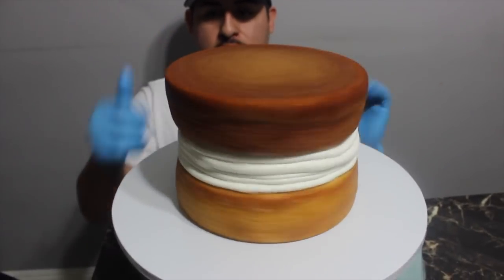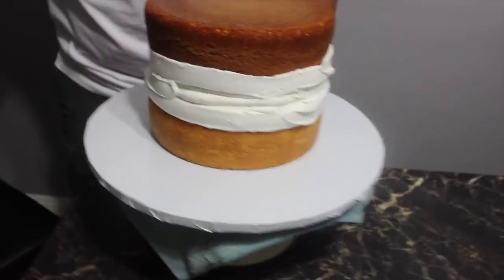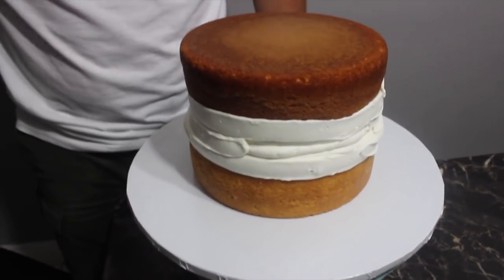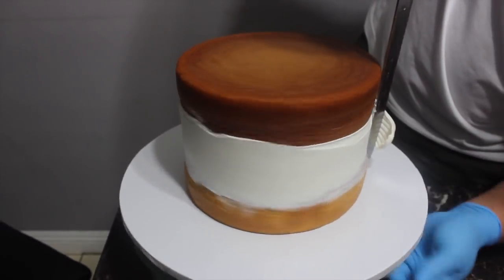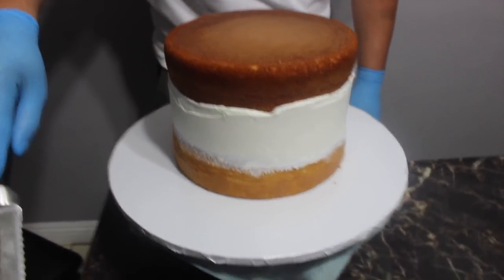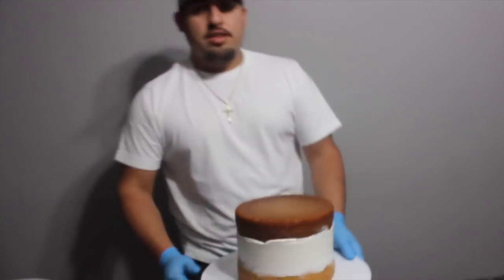Always secure your edges, guys. It turns out I forgot my spatula — Chava doesn't live here anymore so he has to bring everything from his house. He forgot his spatula, so he's gonna show you how to work with what you've got. He also forgot the other spatula, so we're gonna put the cake in the freezer for a good 20 minutes to let it get stiff, and he's gonna go get his spatula. It's three in the morning, guys!